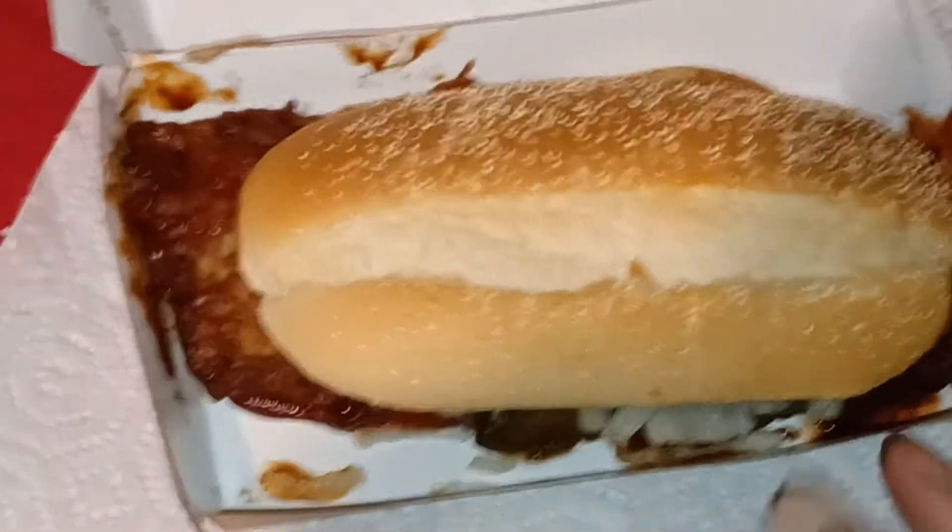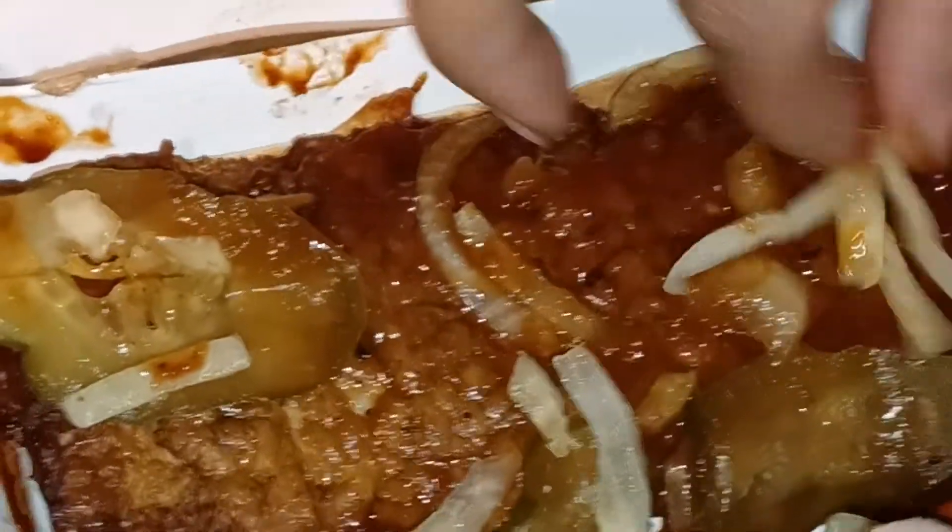Alright y'all, how y'all doing today? We got something from McDonald's today — we got the young McRib. Let me show y'all that. Oh, I'm loving how that sauce looks. Oh yeah, it looks real soft. It doesn't look light at all on the sauce. I just want to move this around because it slid a little bit.